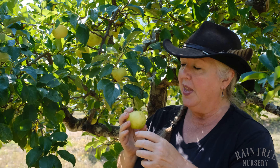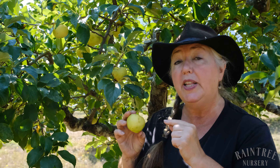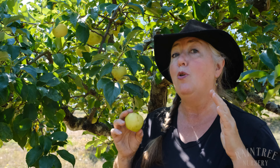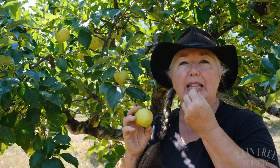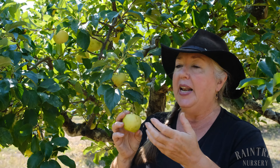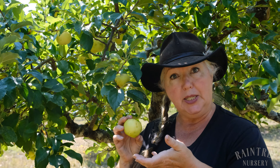This came from the East Malling Station in Britain, and this also would be, I think, a really fantastic cider apple in the same way that a well-grown Golden Delicious is a wonderful cider apple. It has this lovely syrupy, rich, dense juice and it would make a great bottom to a cider blend, whether it's a sweet cider or an alcoholic cider.